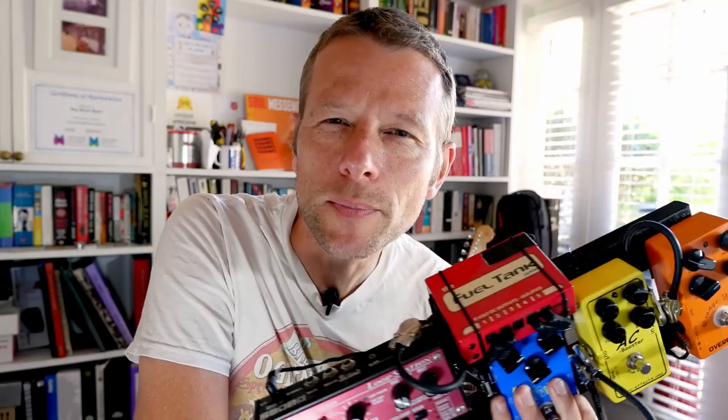Hi there, how are you going? It's Simon here. Today I wanted to talk to you about pedal boards and why I think you need one and why it needn't cost one billion dollars.